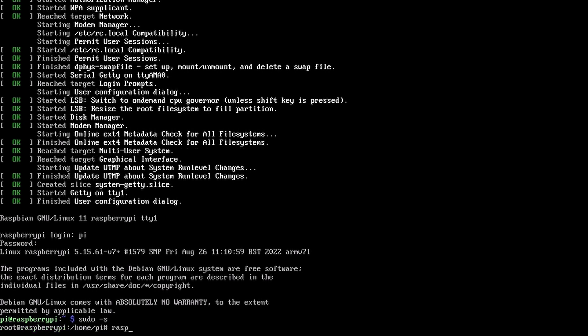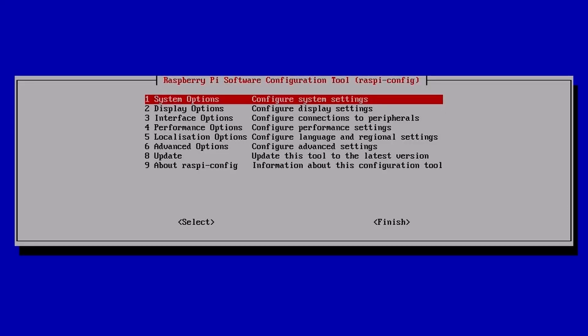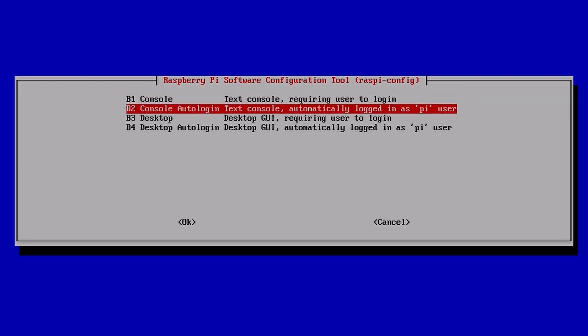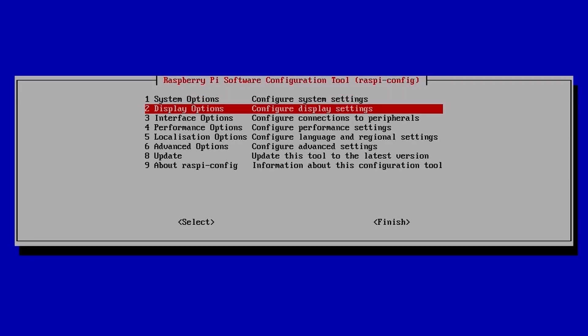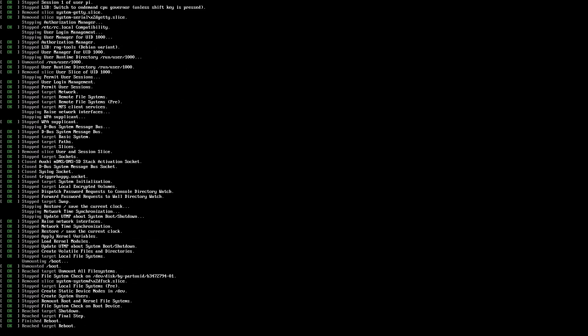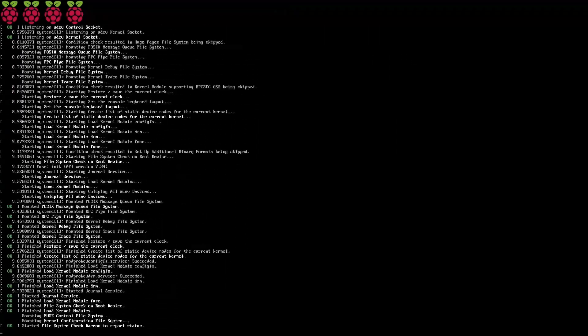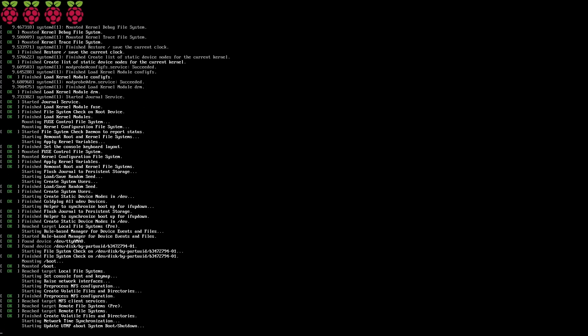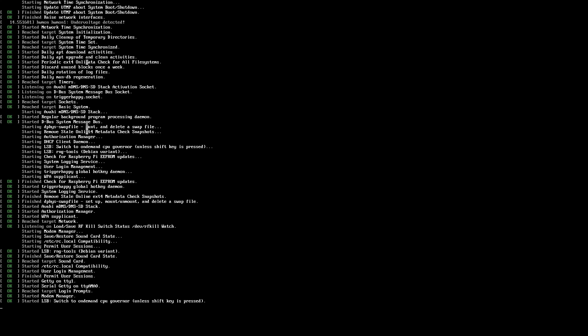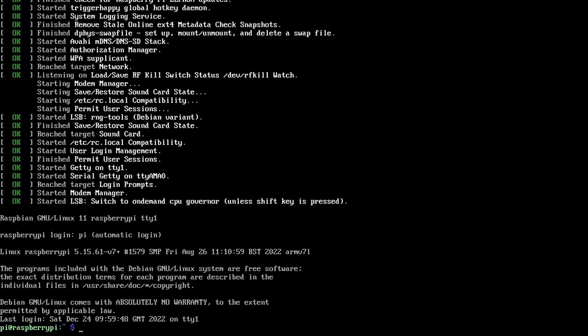Now we can go into raspi-config and we're trying to remember which option it is — under System Options, console auto-login as the Pi user. I suspect this is going to make me reboot, so when this comes back up we should be at the command line of the Pi user. We might get some complaints about power supply voltage here — the power supply I'm using is one of those cheap and cheerful ones.